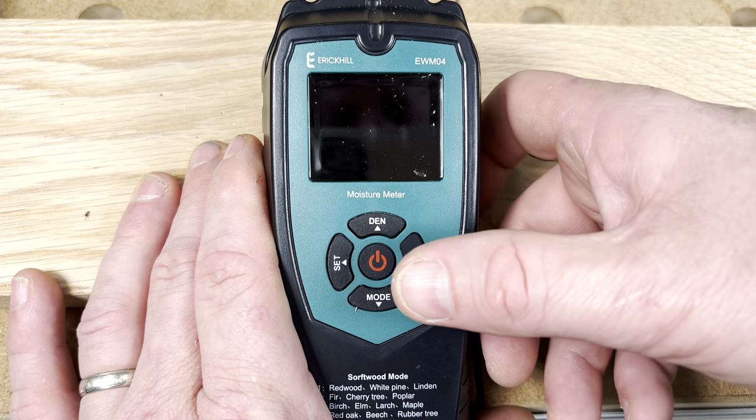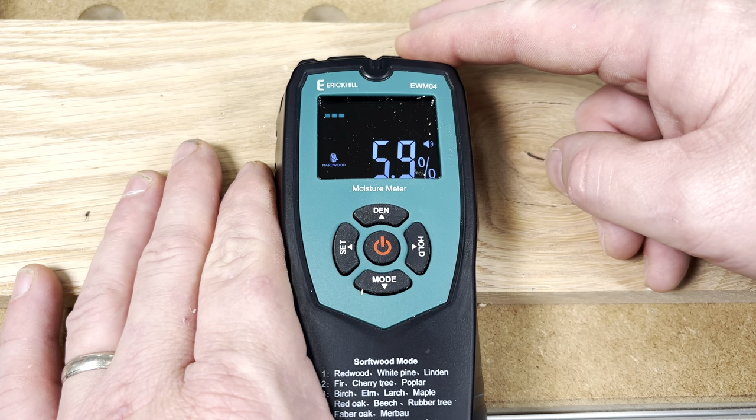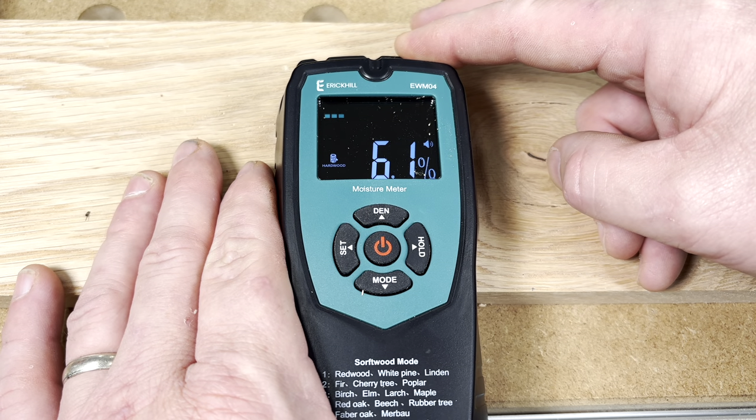So what makes this moisture meter different than all the rest? The first thing is it measures up to 50 millimeters deep — that's almost two inches. If we look at the front of the meter, the power button is on the very front. Place the meter on the wood and you can see the moisture content — approximately 6%. Looking at the back, there's a black pad you place against your wood, and it's recommended the wood is at least 30 millimeters thick.